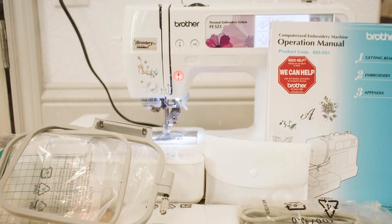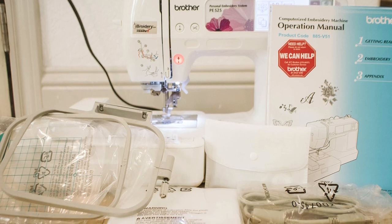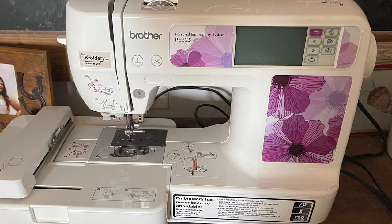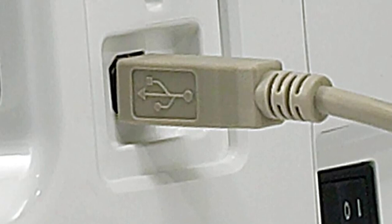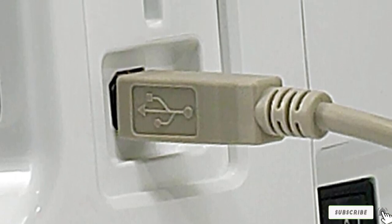The Brother PE525 has 70 built-in designs to work with. All these designs are fairly simple and don't need many colors for perfect practice. You can also change the angle of a design by 1, 10, or 90 degrees to add a little panache to your designs. You can also import new designs online, and you'll get 5 fonts to learn the ropes.